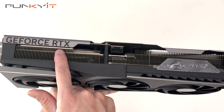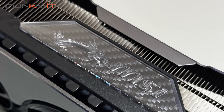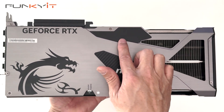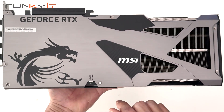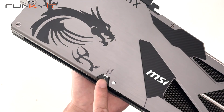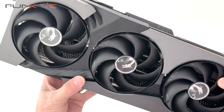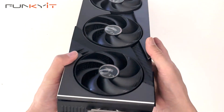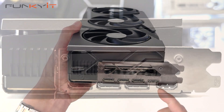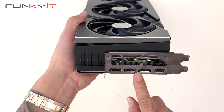At the top we have the GeForce RTX logo and the 16-pin PCIe power connector. This is the MSI logo which lights up with RGB. On the back there's a nice metal backplate with carbon fibre accents. On the top edge we have the silent and gaming switch which gives you a little bit of a performance boost. For video outputs, we have three DisplayPort 2.1B and one HDMI 2.1B, allowing you to display 4K up to 480Hz or 8K at 120Hz refresh rate.